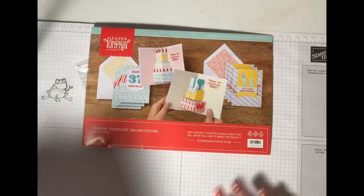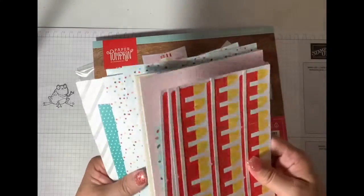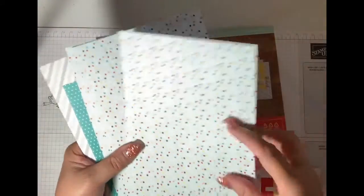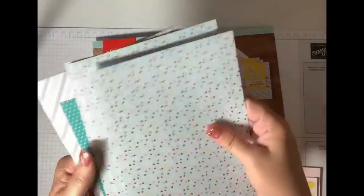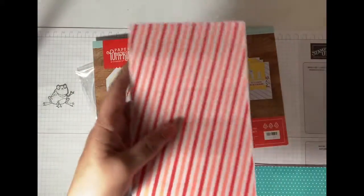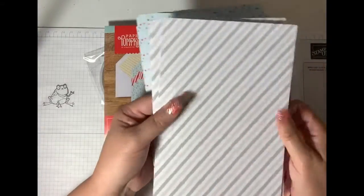So these are the cards they give you. Here are your card bases — see how cute, they're already prepped, scored and everything for you. Some stickers, more stickers, isn't that cute?